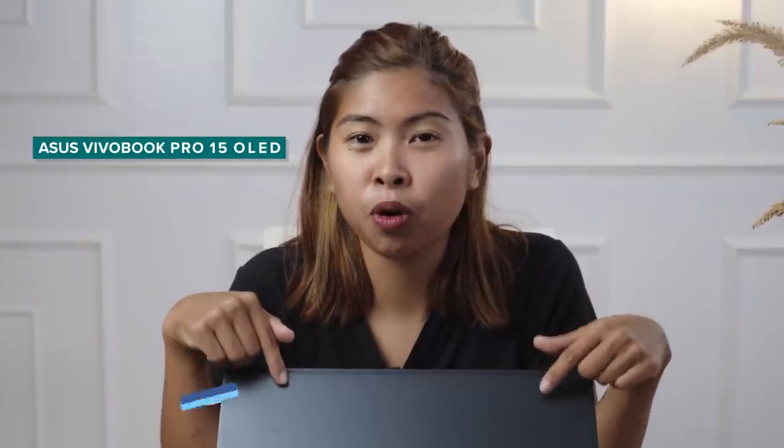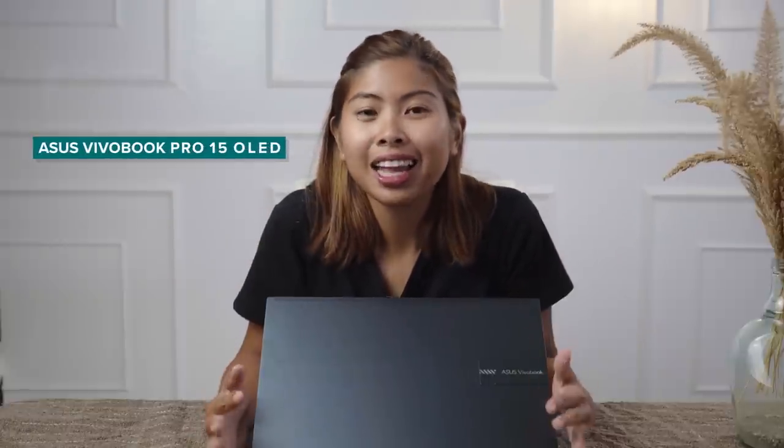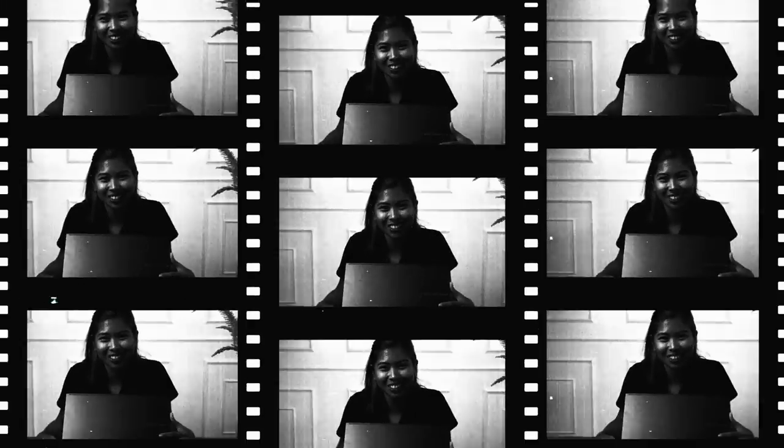Hey guys, this is Zora, Bike Wonder and Haunted Creator. Right now, I will be reviewing the ASUS Vivobook Pro 15 OLED. I would like to thank ASUS Philippines for partnering with me on this video. Without further ado, let's get into it.